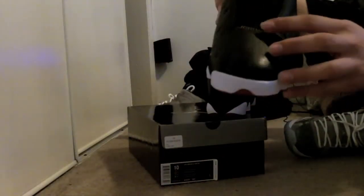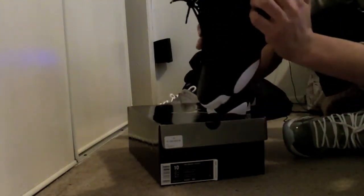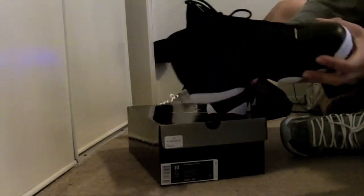Right here is the yellow detail. And right here — hologram. Pretty sick shoe, glad I got my hands on it.